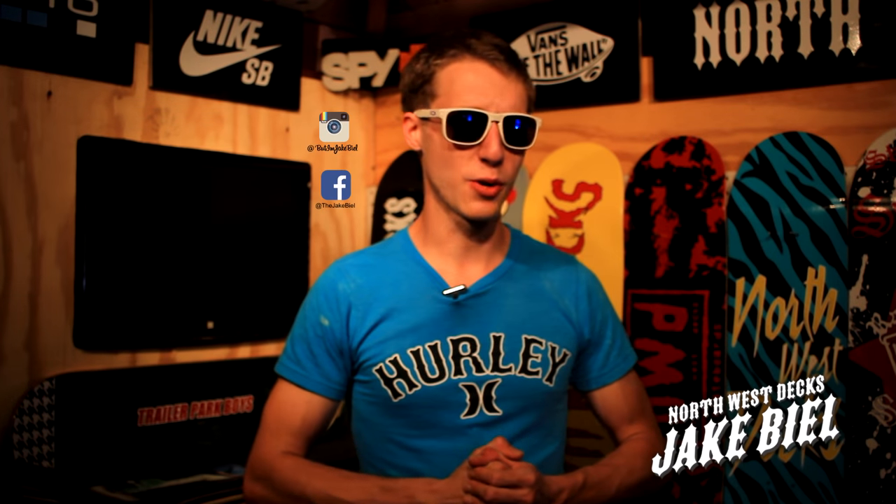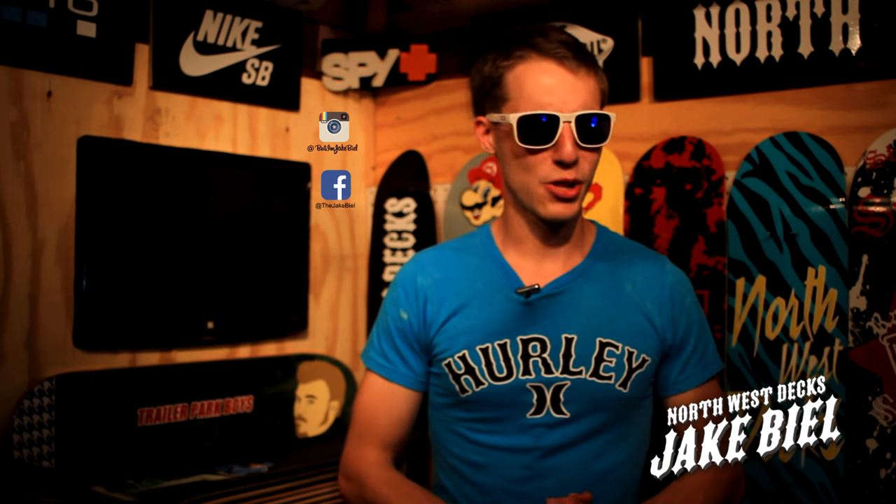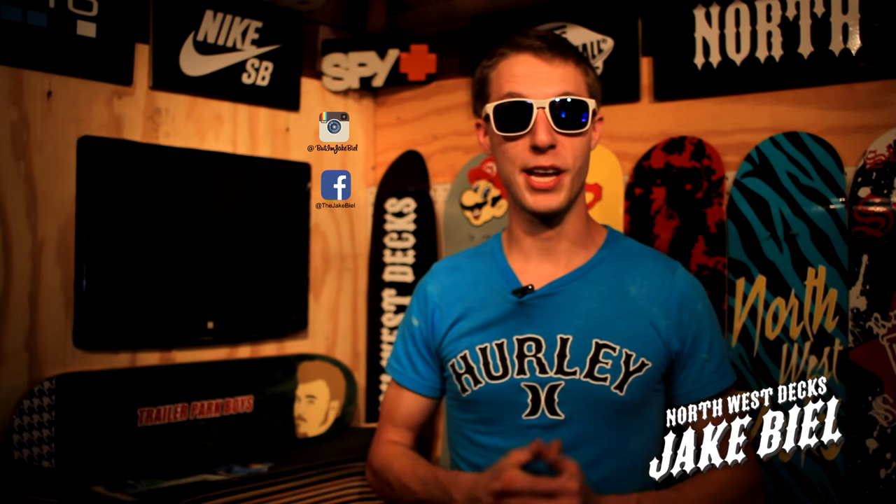I hope everyone's having a great Monday so far. I'm slowly but surely getting there — I've already had a long day. Anyways guys, let's get to work on our Batman skateboard. Let's go paint it.